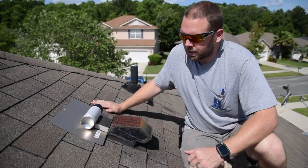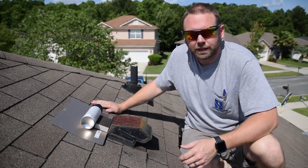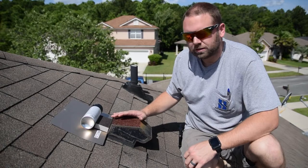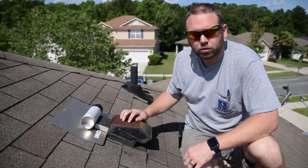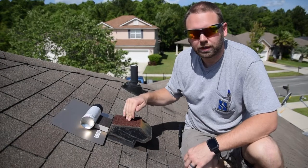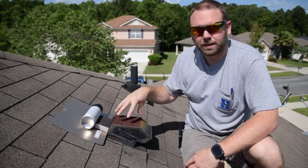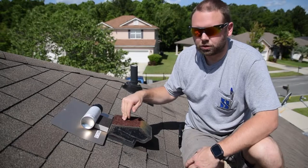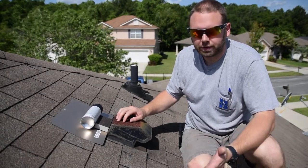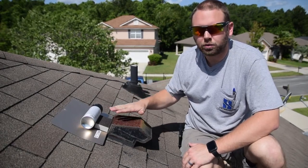Hey guys, it's Matt with Strong Tower Roofing. In today's video I want to show you how to repaint a rusty roof vent. This is important because over time and weather, your roof vents get rusted out, and if you let them go too long they'll rust completely through. Then rain is allowed to come down inside the roof vent and that'll start rotting out your roof deck. It'll allow water to go into whatever this roof vent is connected to, whether it be your dryer vent, attic fan, or bathroom fan. So it's very important to keep these things painted so they're not allowed to rust through.